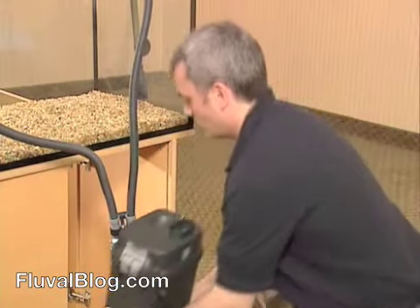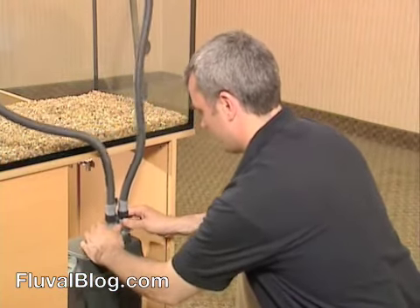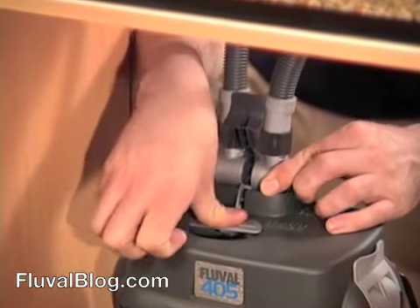Place it in its final position. Insert the AquaStop valve into the connectors on the lid, and push down on the silver lever to lock it in place.